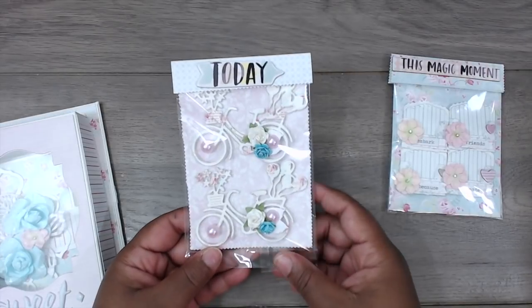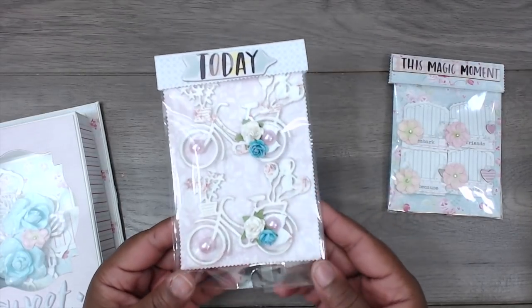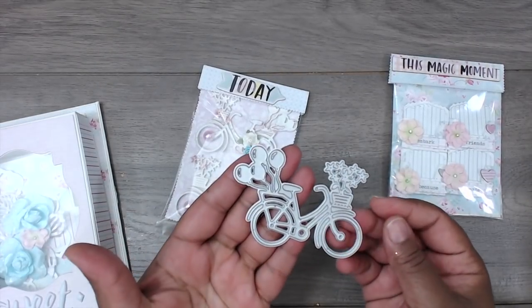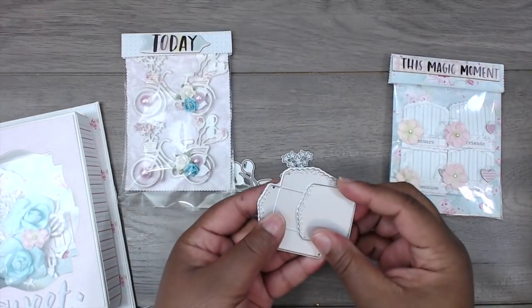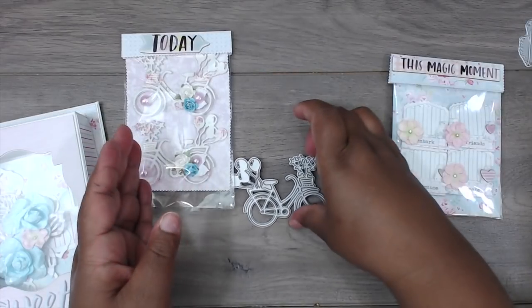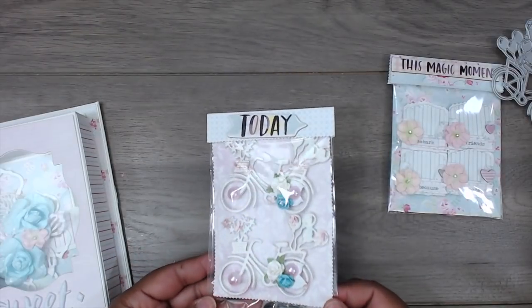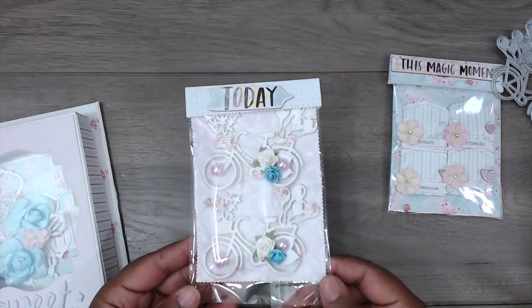I created these cute little bicycles — I saw bicycle embellishments posted somewhere on Facebook, Instagram, or maybe a YouTube video, and I thought they were so adorable. Here's the cute little bike die. I'll also show the envelope die I used — this piece comes out and tucks right in. I layered each bicycle maybe four or five times to make it as sturdy as possible, then added some little punched leaves, small flowers, and a little pearl in the center of the spokes.